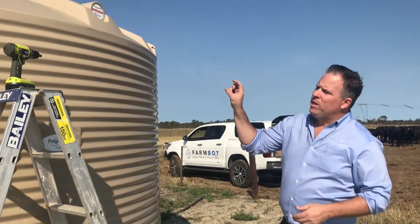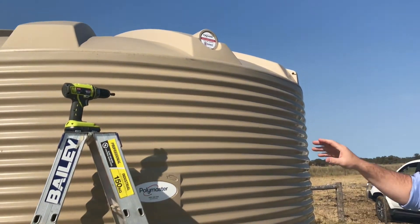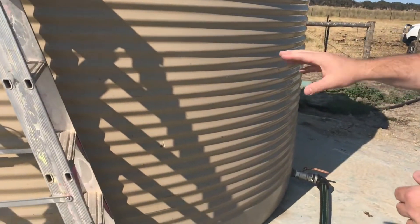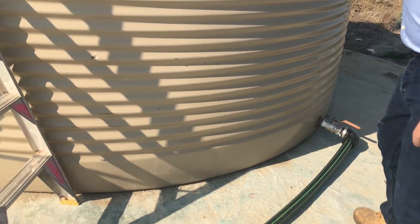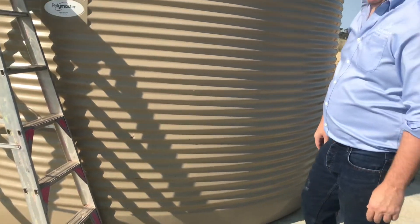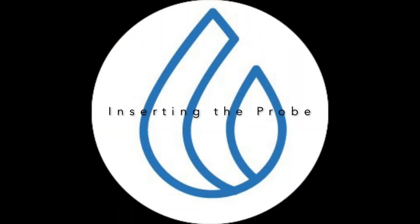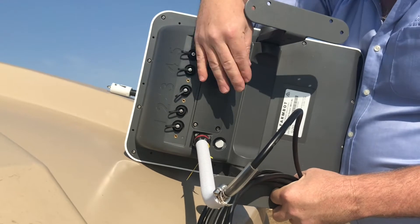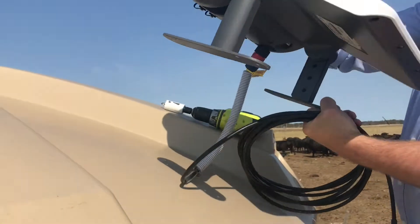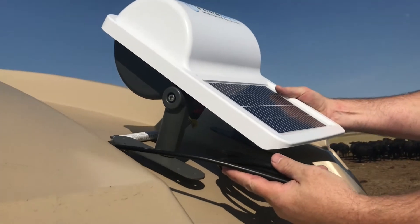You need to ensure that when we place the probe inside the tank, it's more than one and a half metres from any outlet, so that the movement of water through the pipes is not going to play havoc with the data readings. When you're looking at where you're going to put your hole in the tank, make sure you put it in the right place.